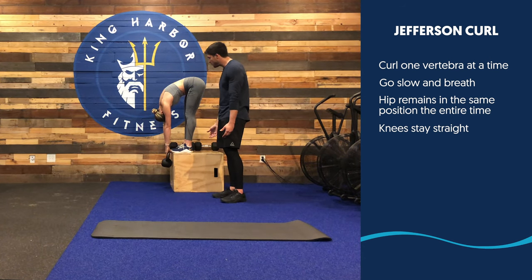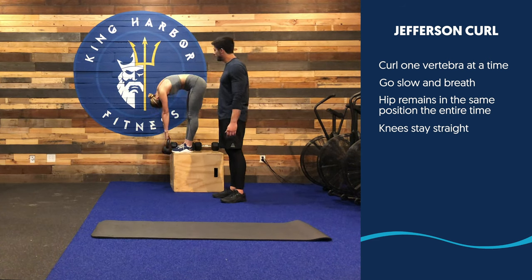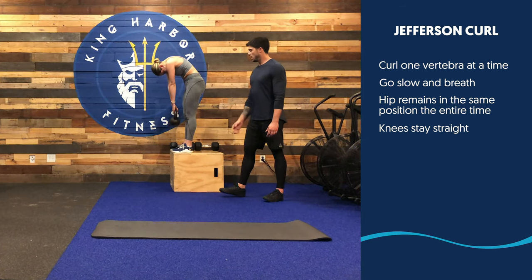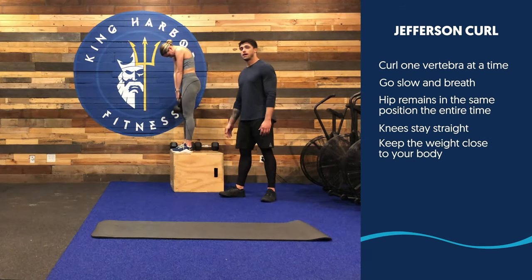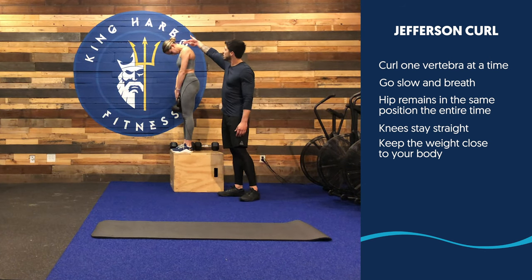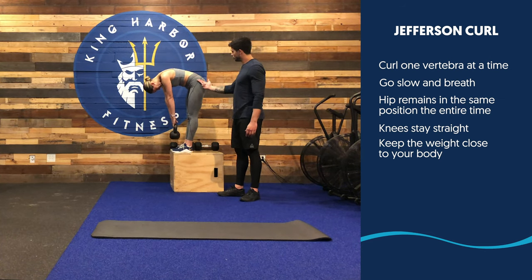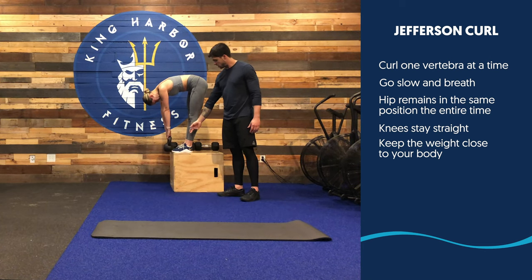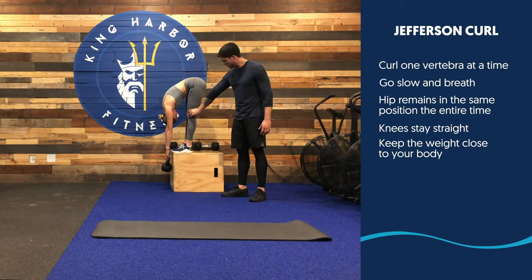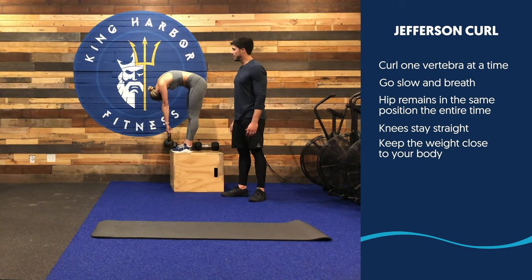Once you go up, you're gonna breathe in and unfold your body one segment at a time — nice and slow. Keep the weight close to your body the entire time. And one more time: start at the cervical spine, one segment at a time, through your thoracic spine, through your lumbar spine, through your hip joint. Keep going all the way as low as you can, then come back up one small segment at a time.